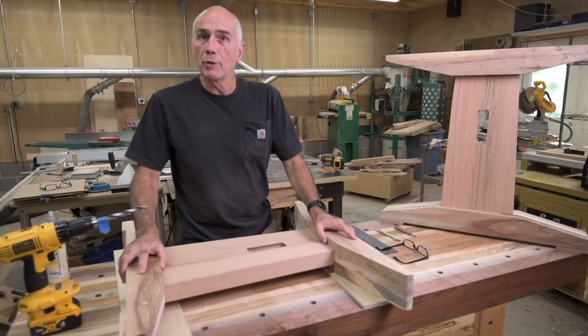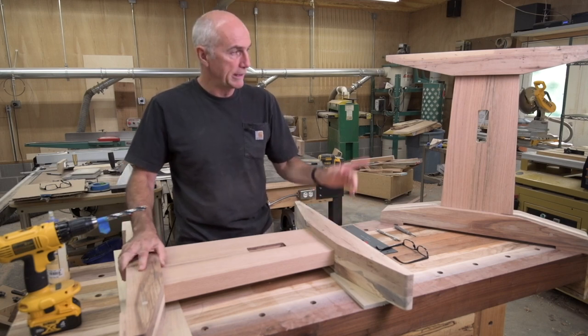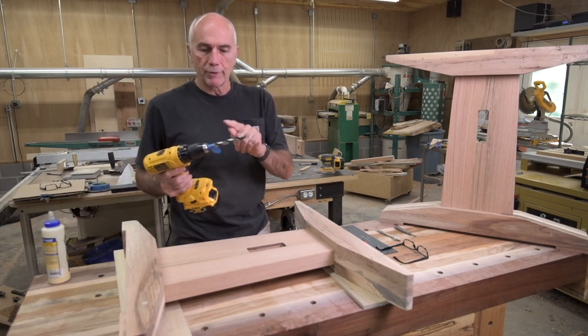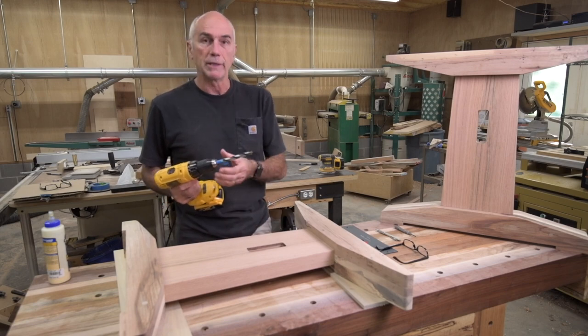The last thing I'm going to do today is drill and pin the tenons in each of these pieces. I've marked it out already. I've got a piece of tape on my drill bit so I don't go through my little backer piece and into my worktop, which would be sad.